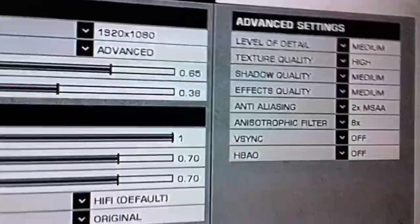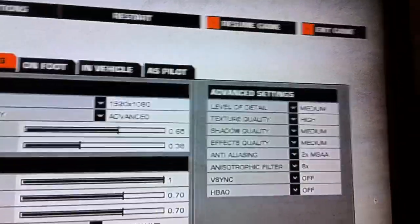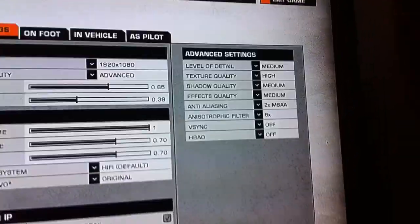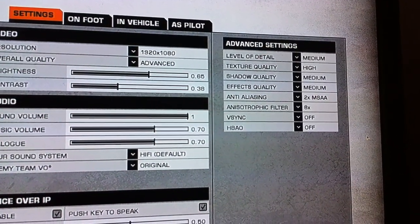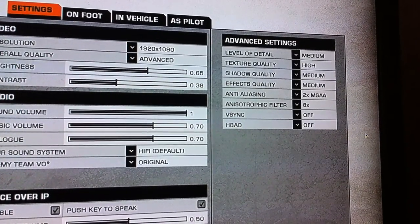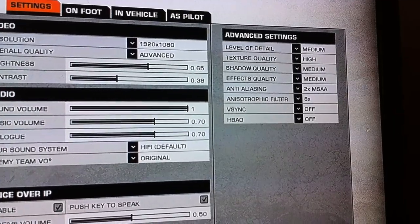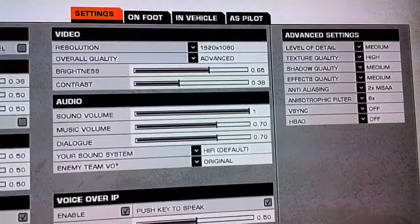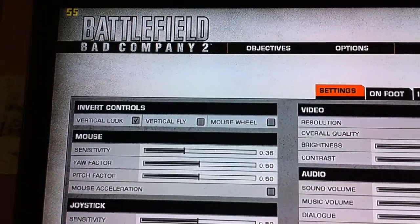This is what I was just having a play around with. It's Bad Company 2 because I've just updated the drivers to Catalyst 11.8, just to see how it does. Full 1080p resolution. I bumped the AA and AF up by a notch — they were on 1 and 4 so they're now 2 and 8. I've got the Fraps meter going so you'll be able to see how it works.